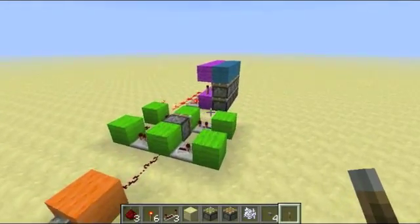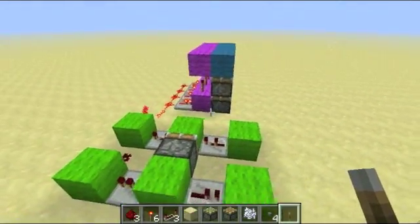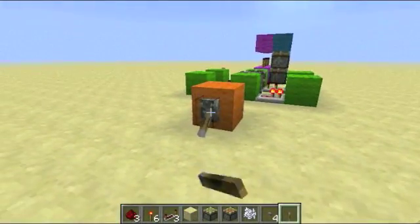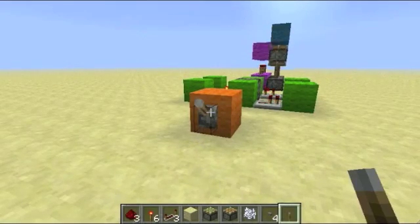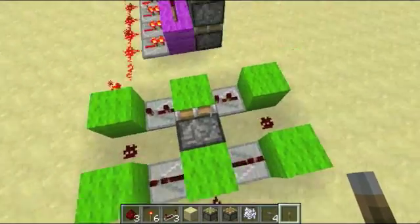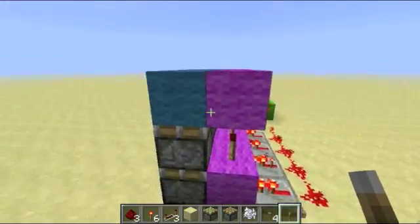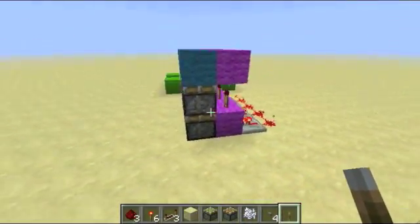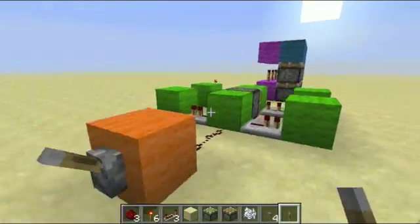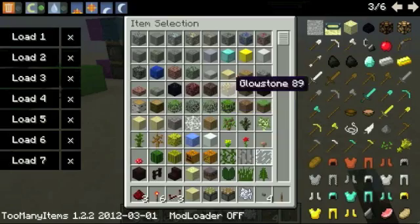Hello everybody. Today I'm going to be showing you a fully tileable vertical double piston extender retractor. So basically, up, down, up, down. And it's using this little circuit that goes into as many of these little circuits as you want. So now I'm going to be showing you how to build that.